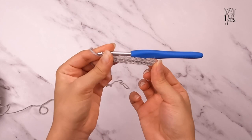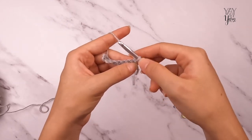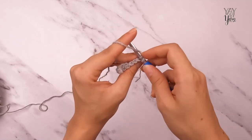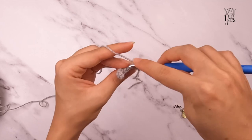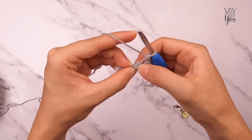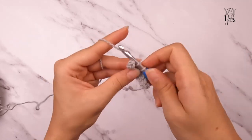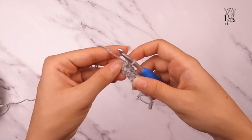That is row one — the full width of our neck ribbing. For row two, turn the work but do not chain one. This is the inside edge, the one closest to the face, so we make it slightly shorter so it curves more easily. Single crochet in the back loop only of the same stitch and in the back loop only of each single crochet across. Do not single crochet in the chain that was skipped at the beginning of the previous row.